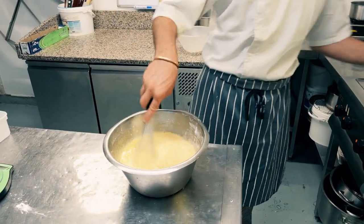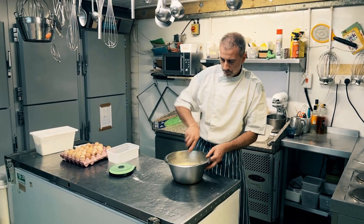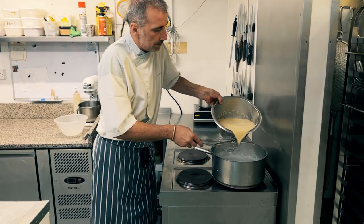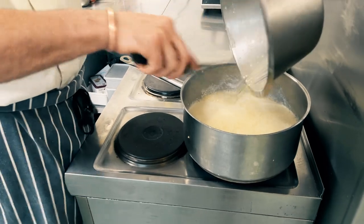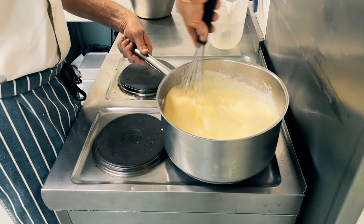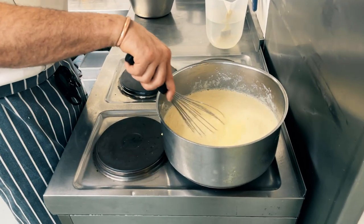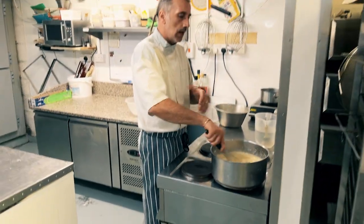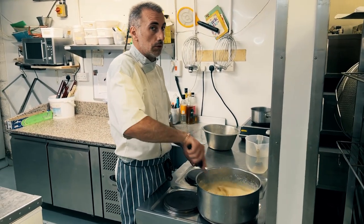The pan is back on the stove. Make sure it's well mixed, and back into the pan. Now we're gonna cook it. You're gonna have to keep stirring it until it becomes thick. Once it starts boiling, you have to boil it for at least two minutes to pasteurize the eggs and make sure it's nicely cooked. Don't leave it, otherwise it will burn.